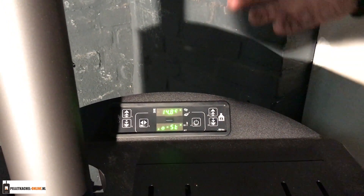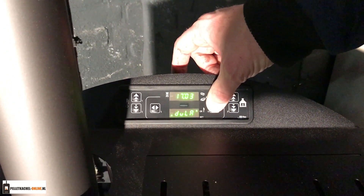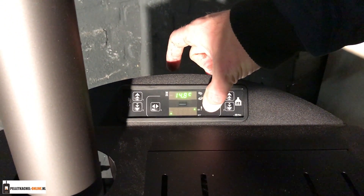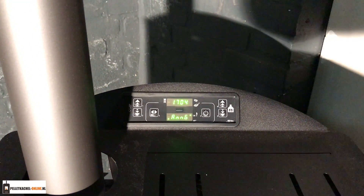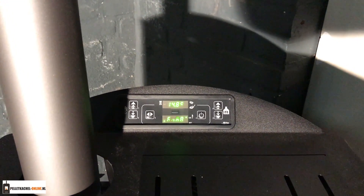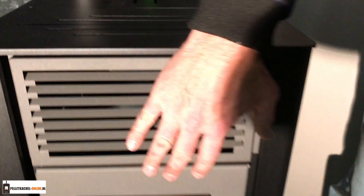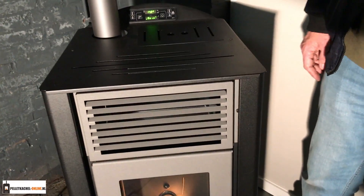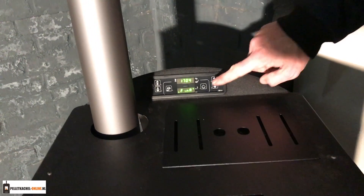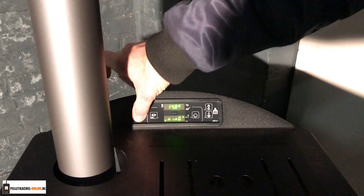Stel dat je weggaat, een paar dagen weg bent of het weekend — twee seconden die vasthouden. Dan zegt hij 'final cleaning', dan duurt het nog tien minuten, een kwartier, voordat hij echt helemaal uit is. Want wat hij nu gaat doen is het brandenbakje leeg branden. Dan blijft de ventilator nog een tijdje draaien om af te koelen, en dan gaat hij echt uit.